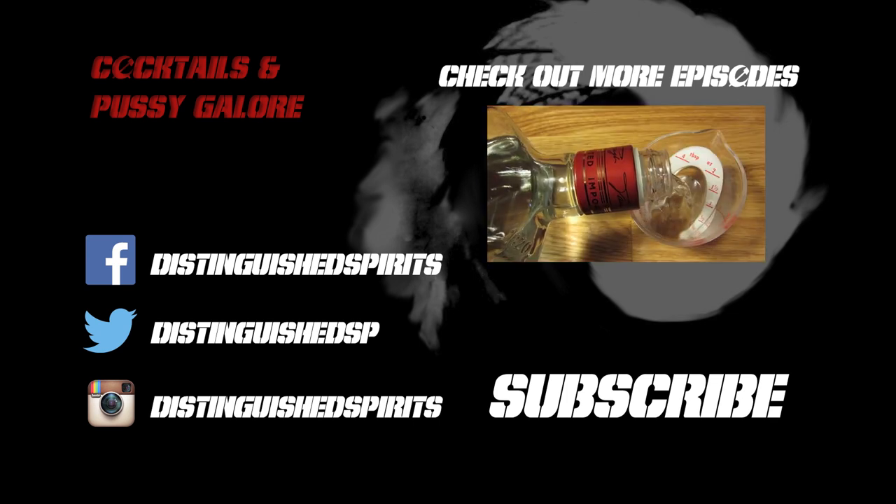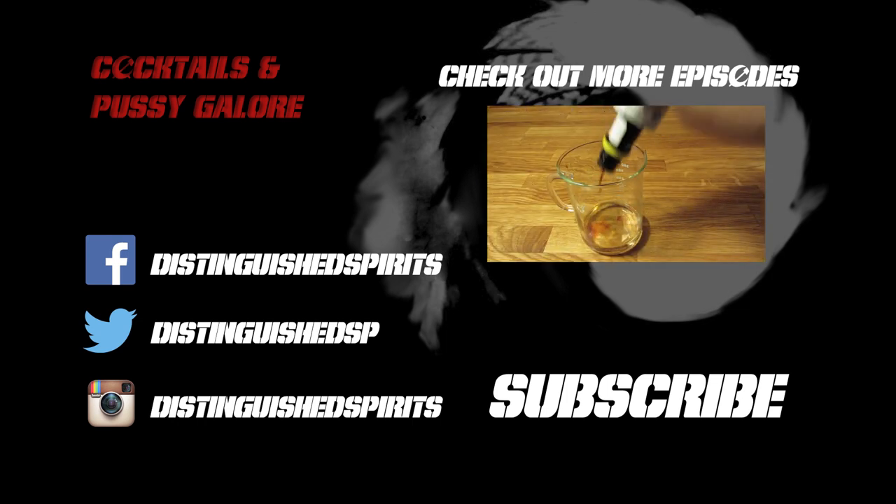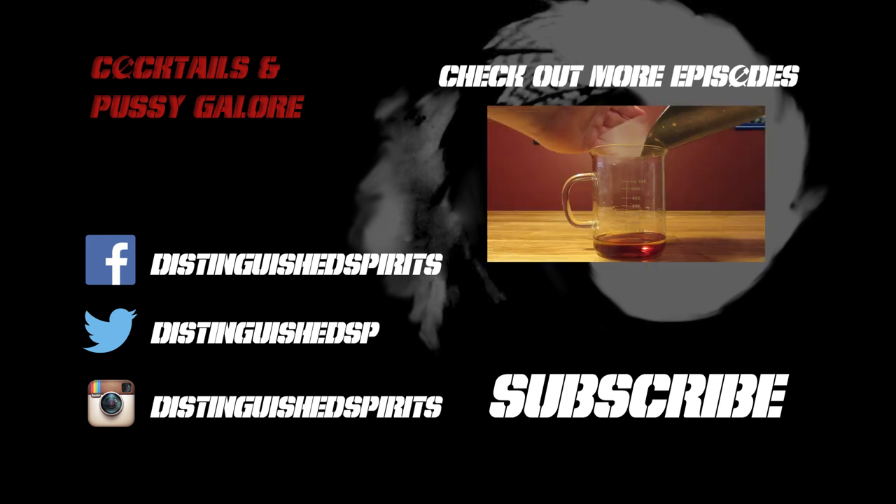Click here for more videos. Be sure to subscribe, and check us out on Facebook, Twitter, and Instagram. We'll see you next time.